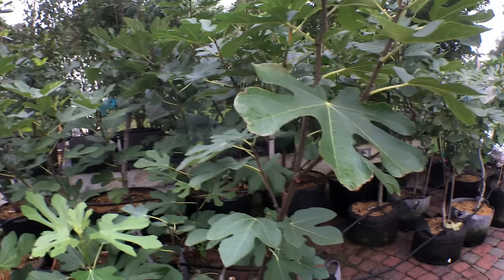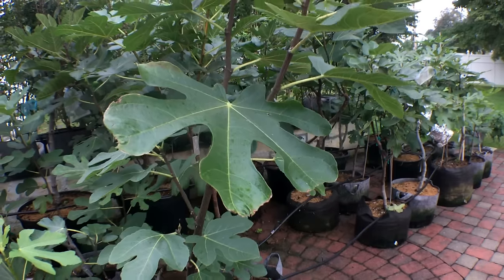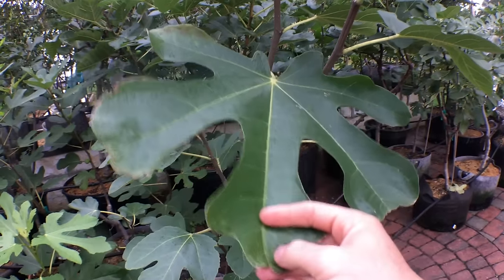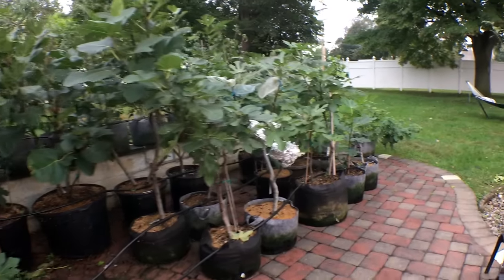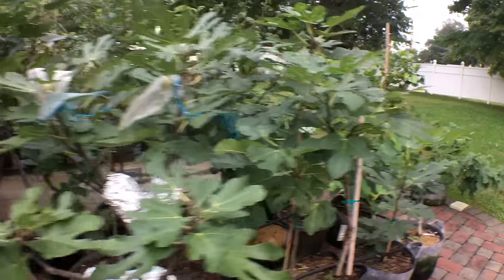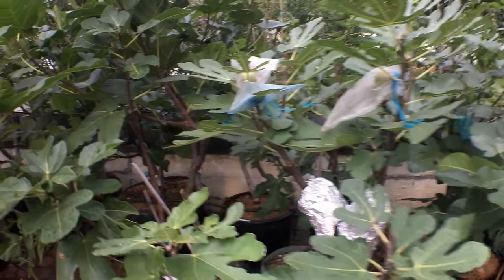We want to give our fig trees — a drought tolerant plant that can survive in desert climates — the minimum amount of water to survive, to be healthy, to hold on to its figs. And that's it. Anything extra will dilute the flavor of the fig.